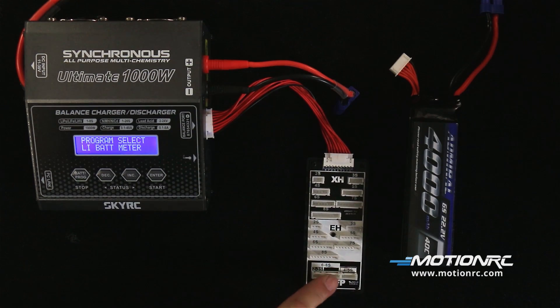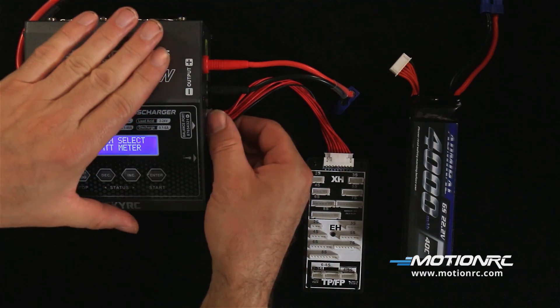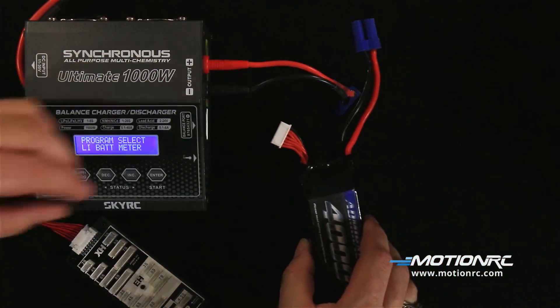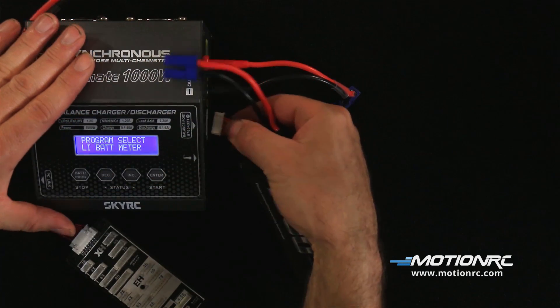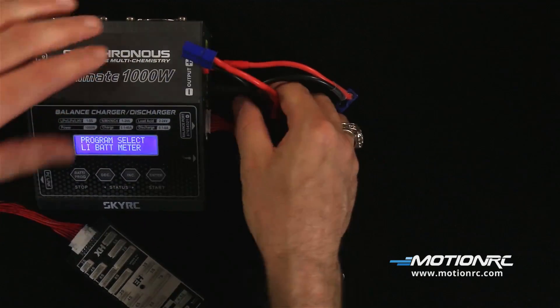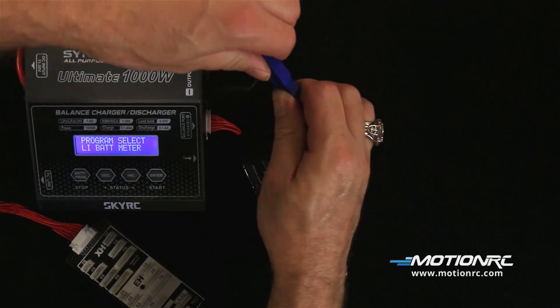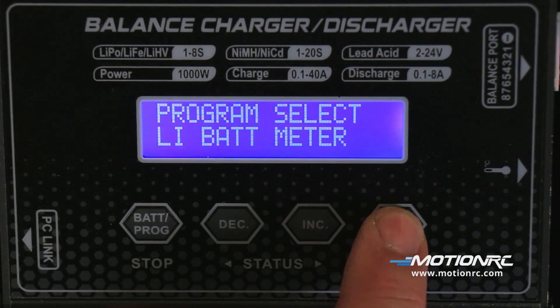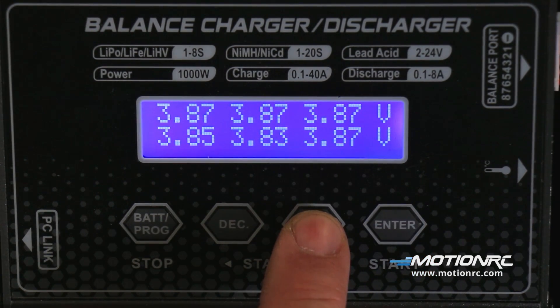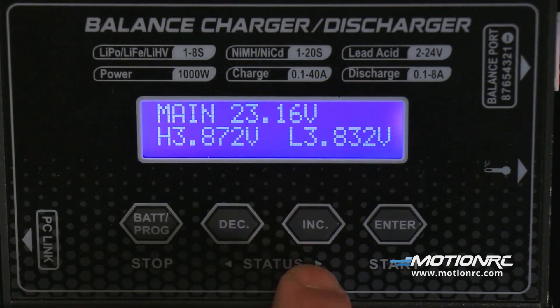If you're using EH or TP-FP battery balance plugs, you'll need the included balance board. If using XH connectors, such as our Admiral battery line, you can plug directly into the charger. Under the program select, you can find the LiPo battery meter, which will tell you each individual cell's voltage. Paging forward, it will also show the highest and lowest cell voltages.